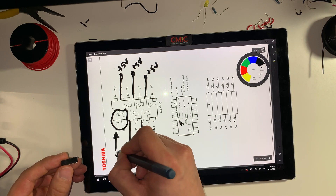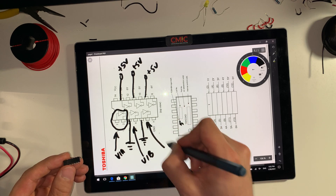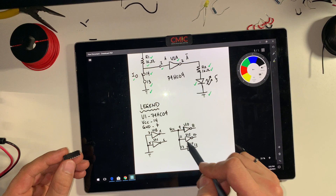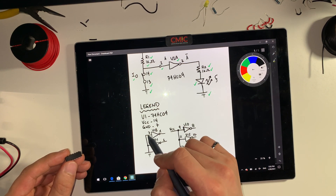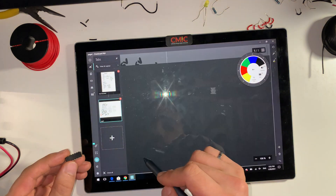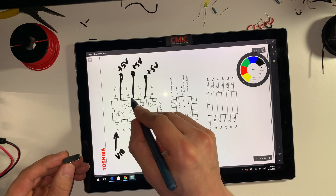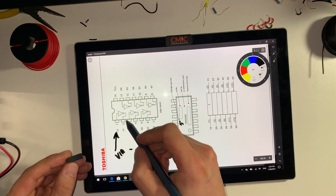We're going to name this one U1A, this other one U1B, and this one U1C. If I go back to the schematic, you'll notice that I have shown all the unused ones. These are the unused inputs labeled pins 3, 5, 9, 11, and 13. If we go back and check, those are the unused inputs. But in this demonstration, we'll be only using U1A.